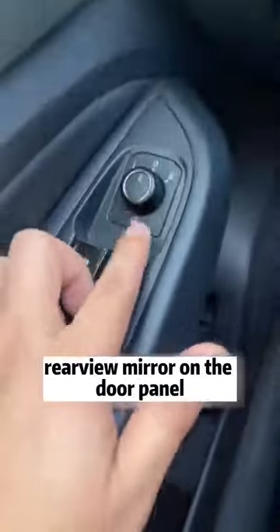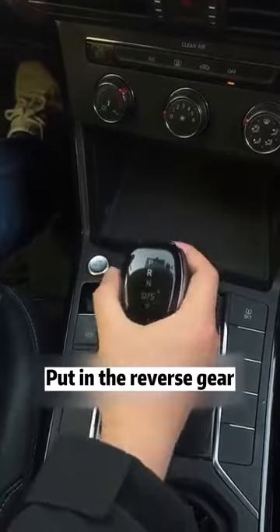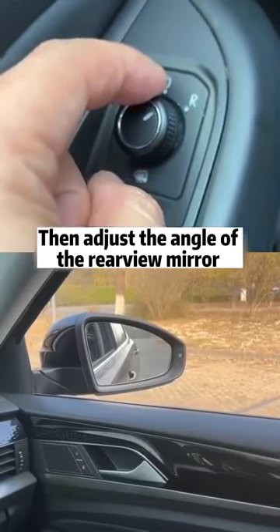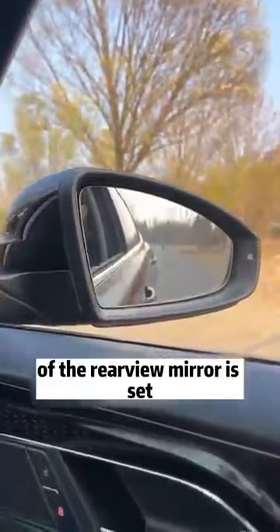First, find the adjustment button of this rear-view mirror on the door panel. Align the pointer with R. Put in the reverse gear, then adjust the angle of the rear-view mirror so that we can just see the rear tires. And then hang back to the P-file, so that the automatic down function of the rear-view mirror is set.